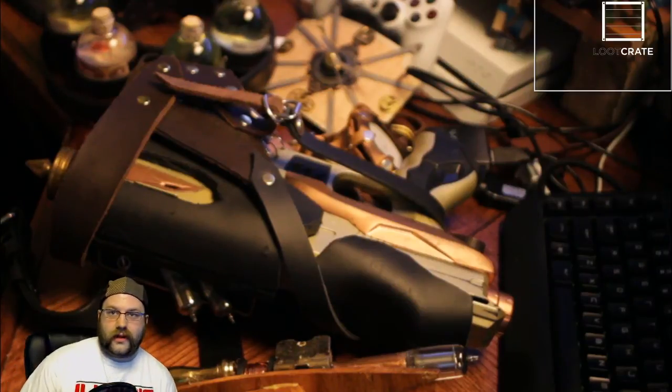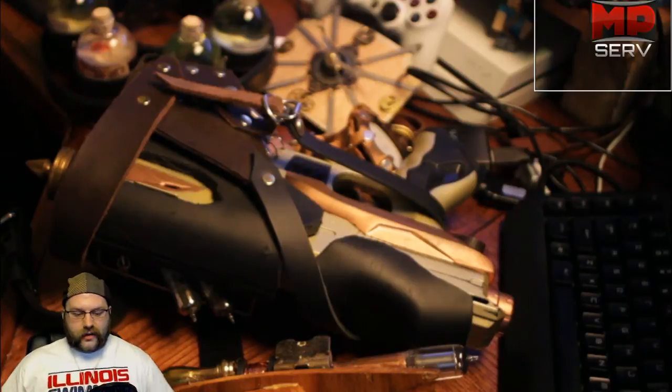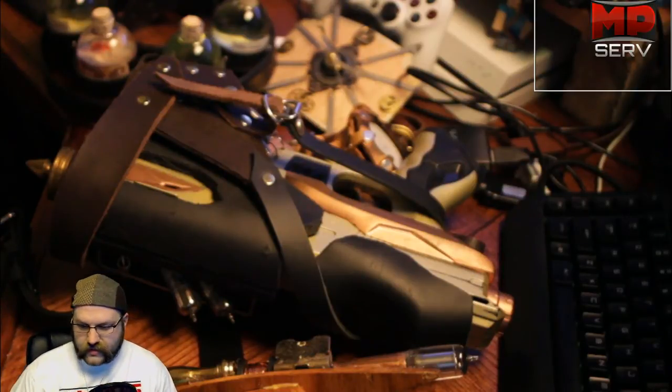Okay, so holy crap, we have a lot of stuff on the table now. Let's take you through some of the biggest things first.